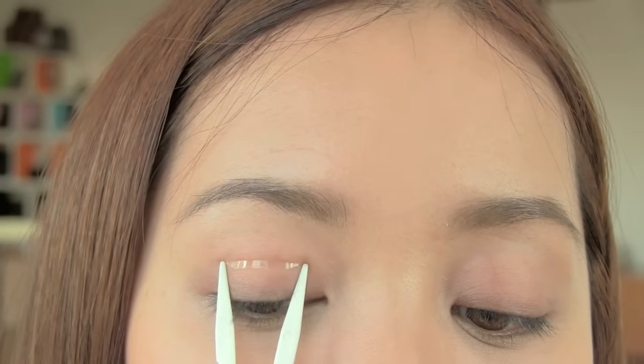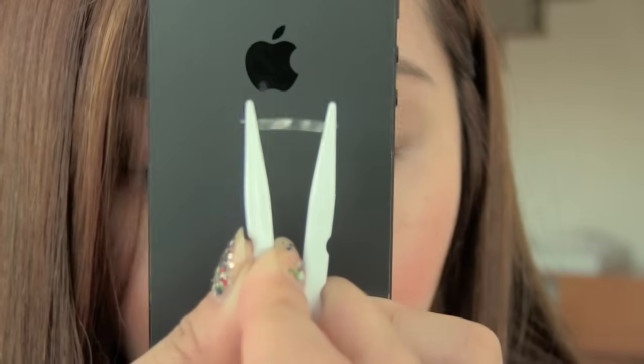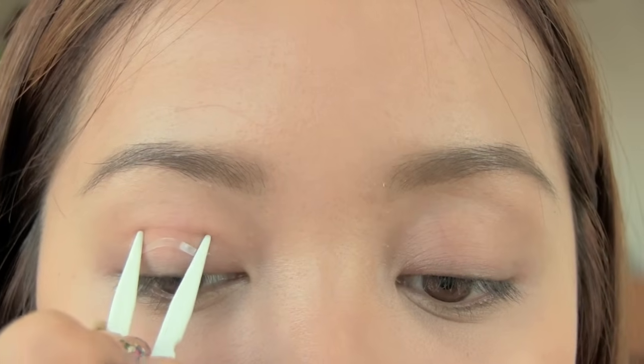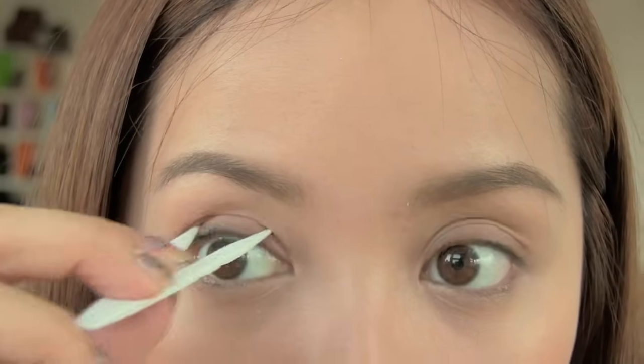This is one way to do it: put it on like this, then take your fork and push it in — and there you go. Another way, which is actually the way they teach you: have the tape on your fork like this, slightly folded. Go in and find your crease again, then push in and keep poking it until you have your new fold.